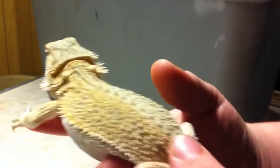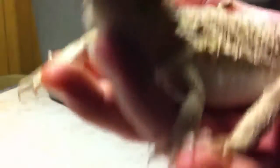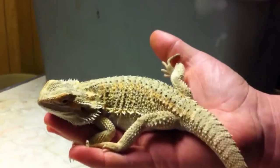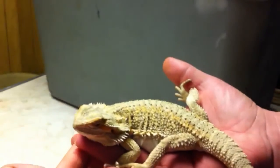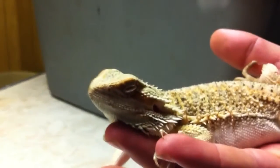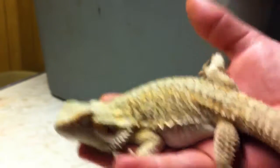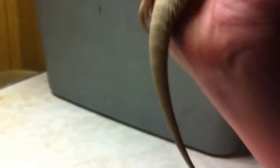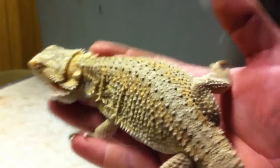Next we have my snow hypo pastel translucent. Here she is. She's really cool. She's not in shed, so this is like her basic color. I love this part right here by her eyes — there's like an orange. And she's a head leatherback. Let's just get a closer look at her. She's one of my favorites.